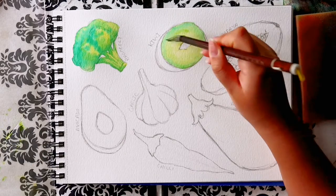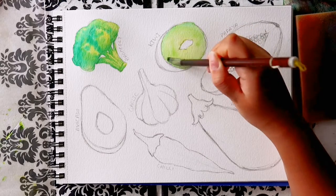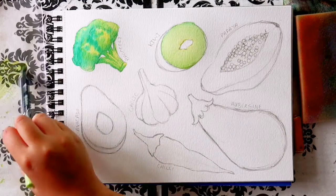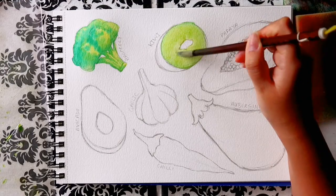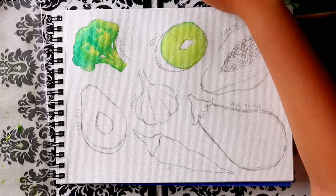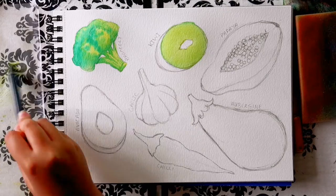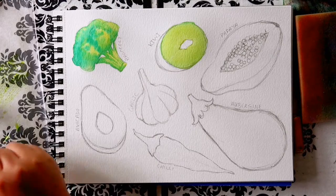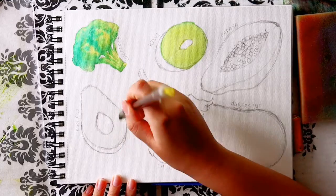That's the first layer of the broccoli done, and now I'm doing the green of the kiwi. I used clean water to pre-wet the centre of the kiwi, then gently added yellow to the very centre, and then a light green to the outer edge, blending the two colours together while still wet. Then I did the same for the green area of the avocado, using that yellowy green colour, with more yellow near the centre and green on the outer edge.